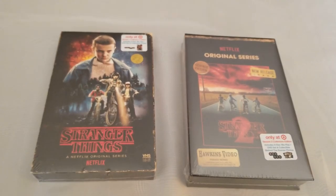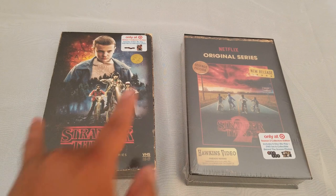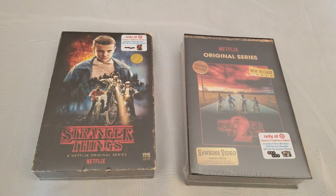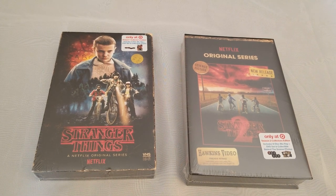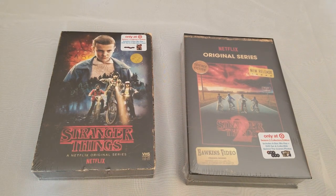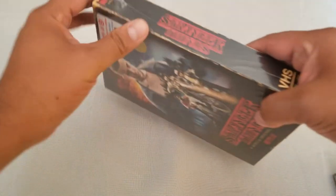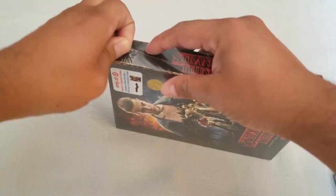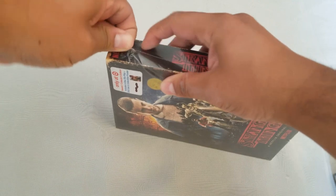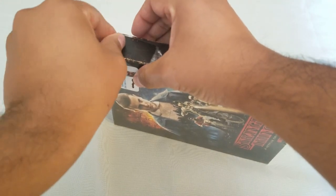Thank you to all my Patreons — I really appreciate it. So I just watched the new trailer for Stranger Things 4, so I said hey, let's open these guys up. These are the exclusive Blu-ray collector editions from Target. We have Season 1 and Season 2. I'm still waiting to get Season 3 and excited to watch Season 4. Let's get to it — let's open Season 1 first. These are VHS retro-looking because the series is set in that time frame, so they still have Blockbusters and VHS.